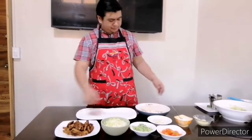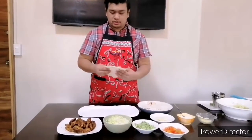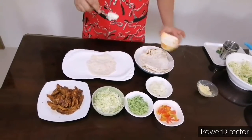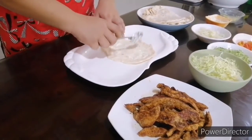So let's assemble. You have your pita right here, freshly cooked from scratch. Place it here, get your pita bread and a teaspoon of your garlic sauce — spread it all over the pita bread.